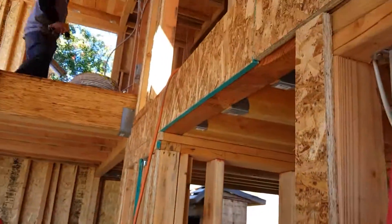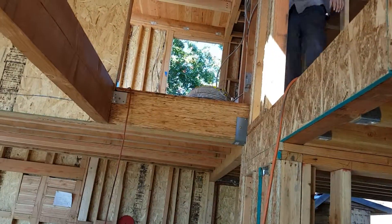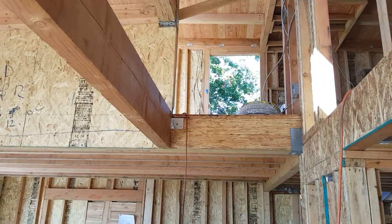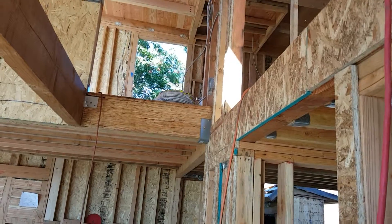One question I have is we need a detail for the landing, to support the landing here. We need a detail of how we're going to span across the beam and the floor. If you start thinking about that, that'd be great. Thank you.